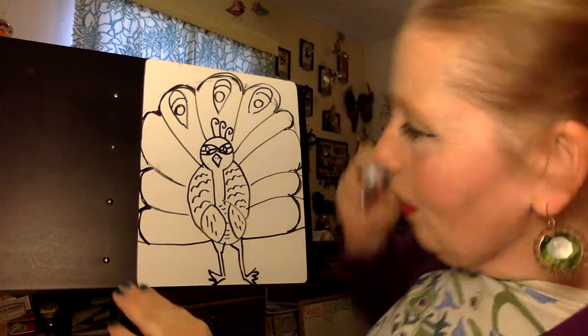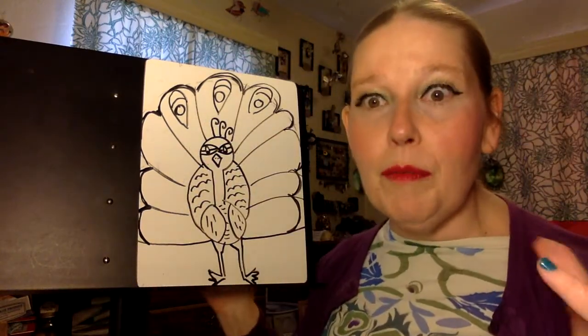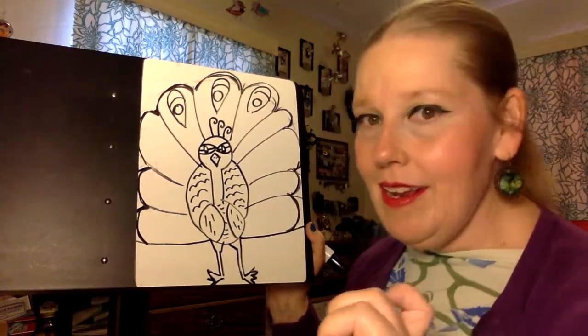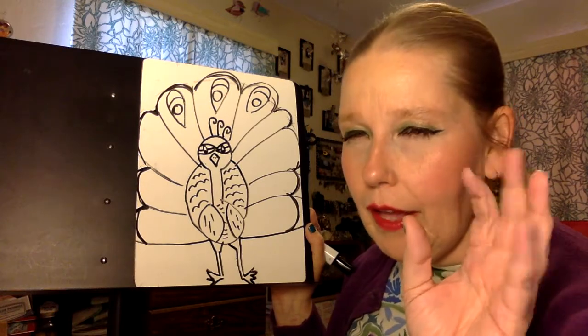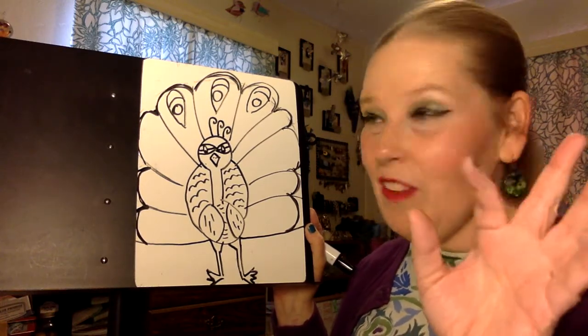And then inside there we're going to make a little circle. You can see that if these were colored in, they're usually a bright color — they're kind of greenish, bluish, purplish, a little bit of goldenness. If you have a chance to check out a peacock feather, I highly recommend it. They look kind of magical, almost like they're made out of glittery, feathery stuff.